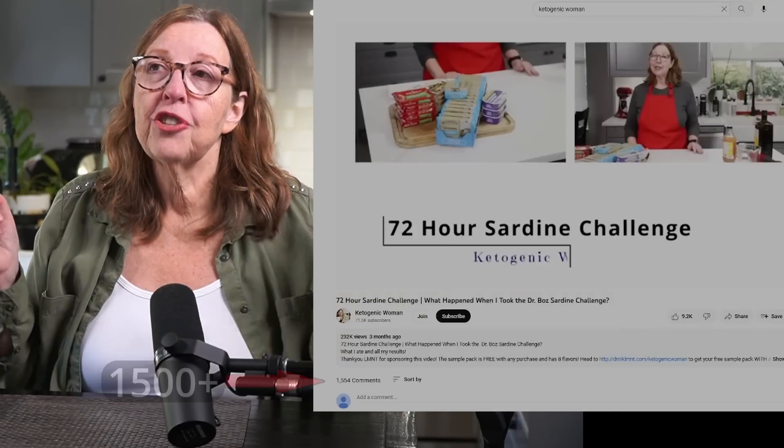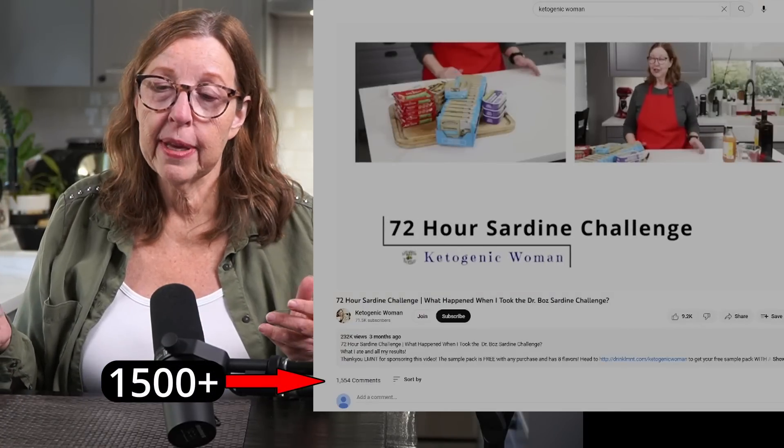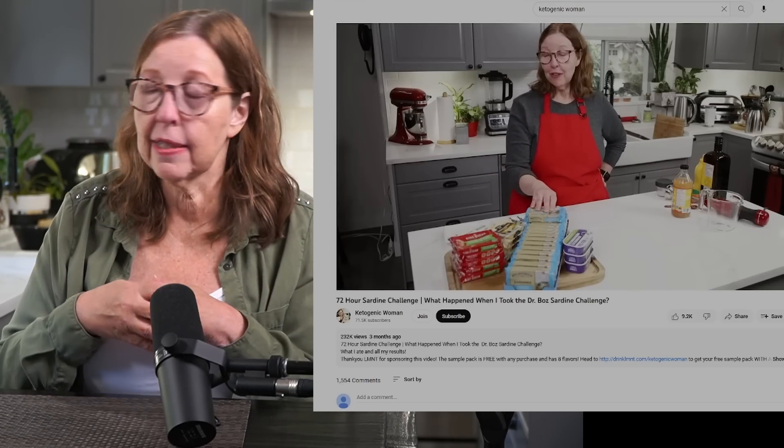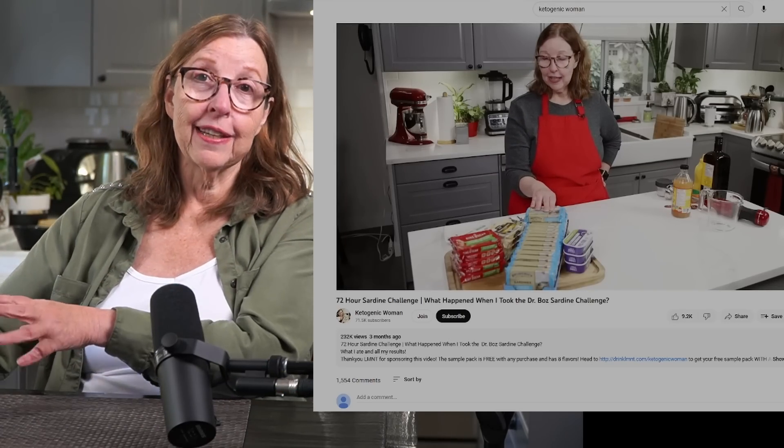Today I'm going to answer questions. On my first sardine challenge video — a video that followed me for three days doing the challenge — it generated over 1,000 comments, maybe 1,500, with a lot of questions, concerns, and comments that I'm hopefully addressing today. So let's get started. But first, before the comments and questions, why do you even want to do a sardine challenge? What are the benefits?